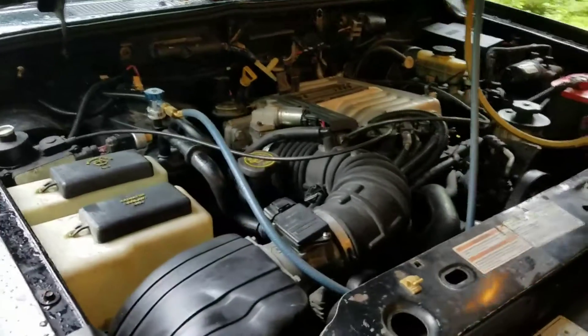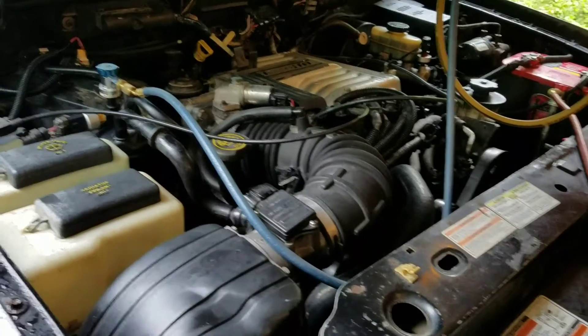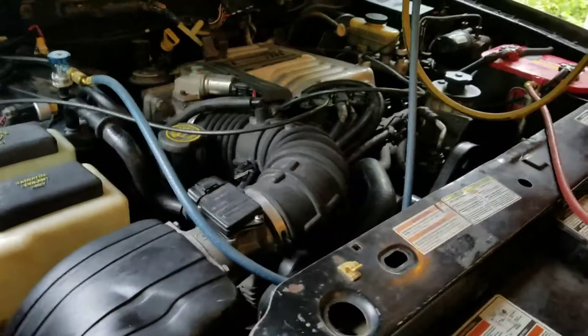Alright, been working on the 5.0 Ranger a little bit this weekend. Had a couple little maintenance projects — basically doing the same thing over again a couple times.